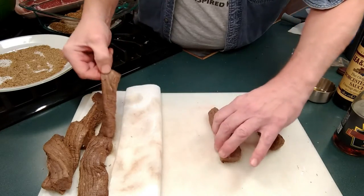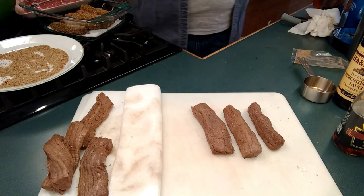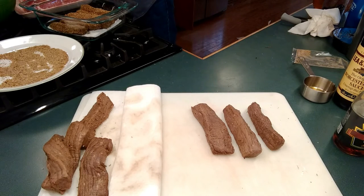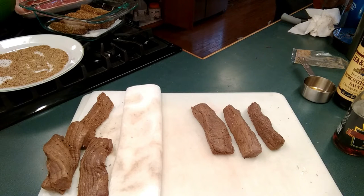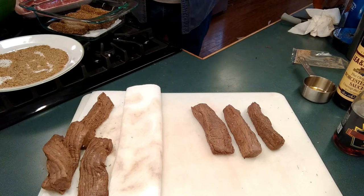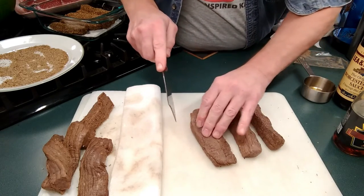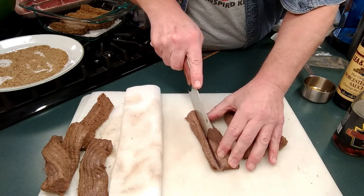You'll notice as I start cutting them that the thicker pieces will still be pink on the inside. But trust me — I experimented with that. I trimmed off the browner part and dehydrated the strip of meat that was still pink, and it had all the flavor the brown part had. It didn't get stained, but it certainly absorbed the salt and the flavors of the spices — the coriander and the vinegar, Worcestershire, vinegar and coriander.